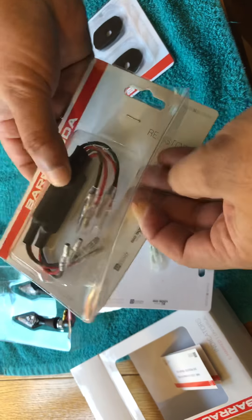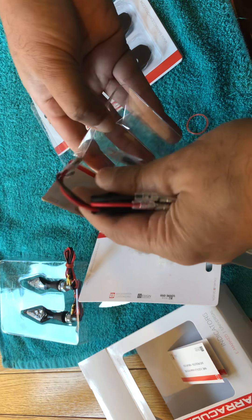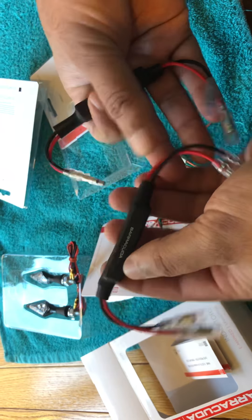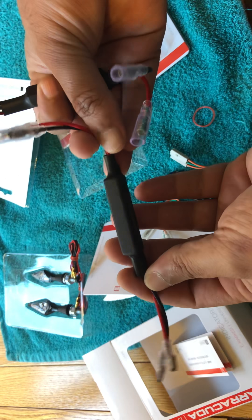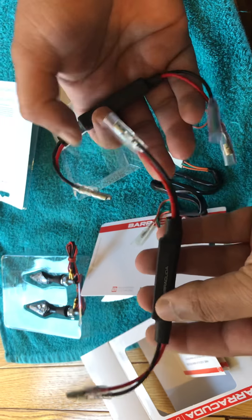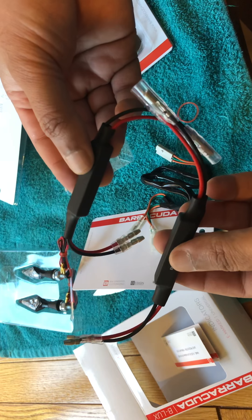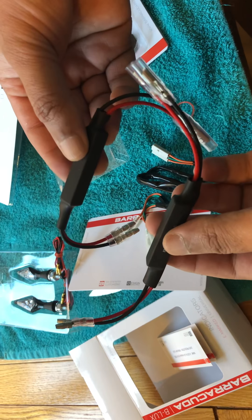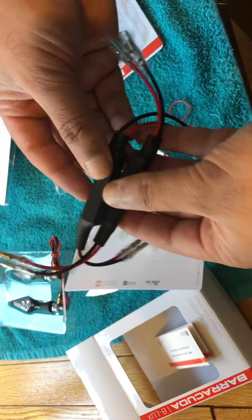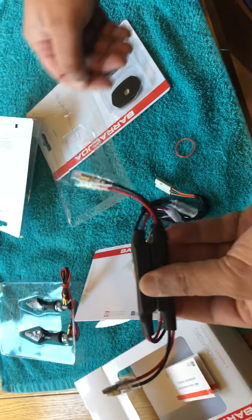These are the resistors. For my bike, the ZX10R, you would need the 10-watt resistors. You get them in 21 watts and you get them in 10 watts — these are the 10-watt resistors. Look at the quality — absolutely amazing. You don't need a relay if you've only got to change the rear or just the front indicators — you'd need resistors. But if you've got to change the whole lot, front and rear, then you would need a relay. But yeah, these are the resistors.